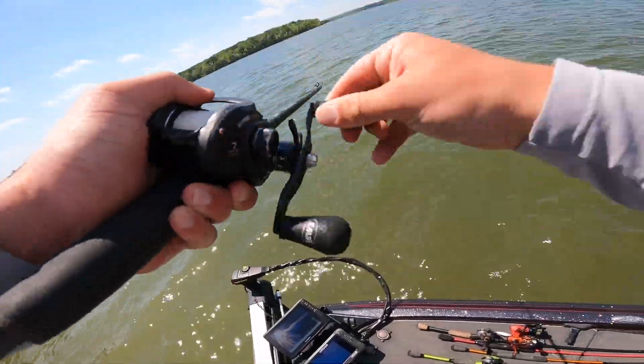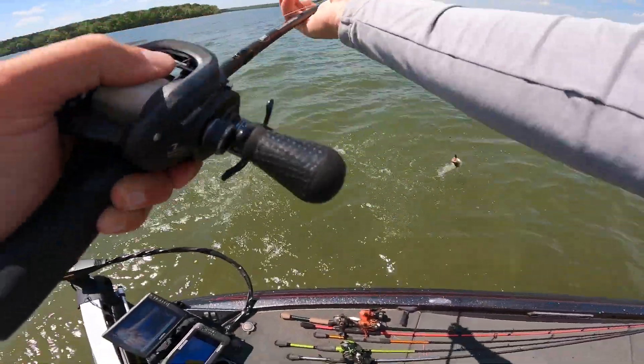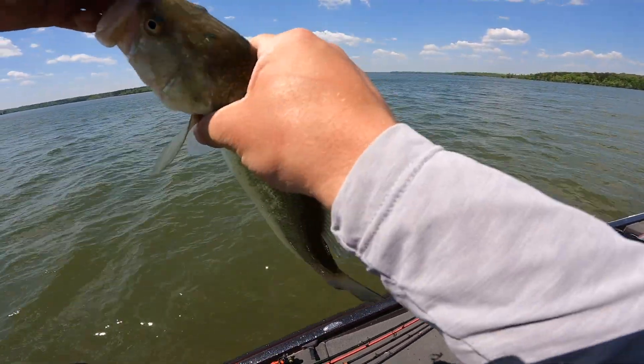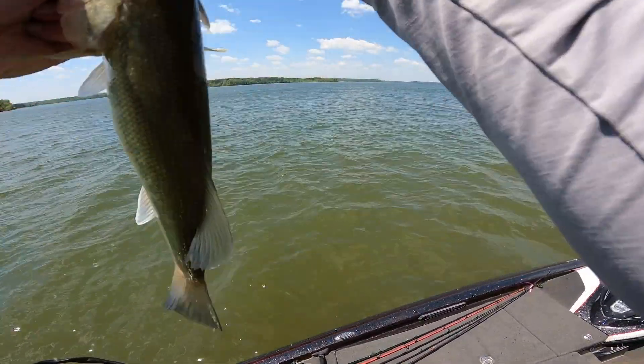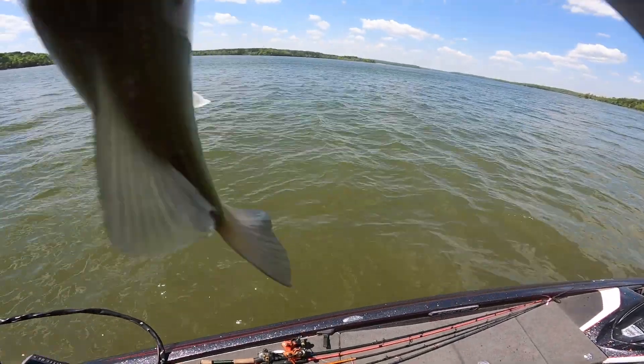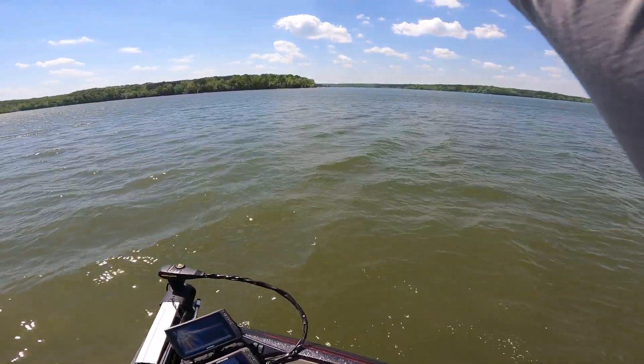There's another one, just about the same spot. This one is way smaller than that other one — way smaller. But we'll take it. If he wants to bite, I'll set the hook on him.